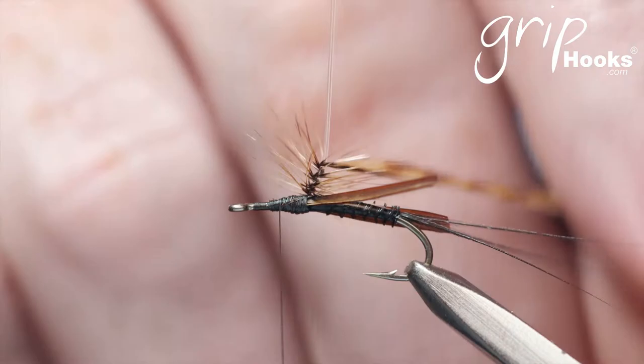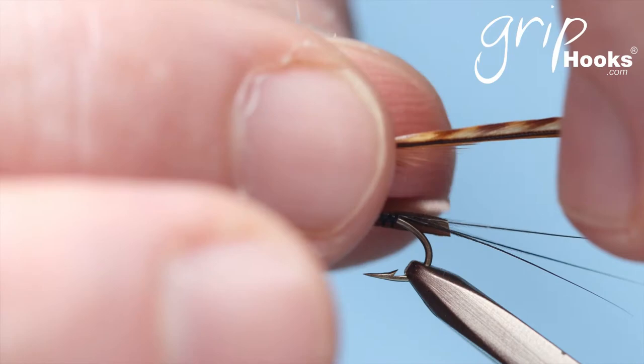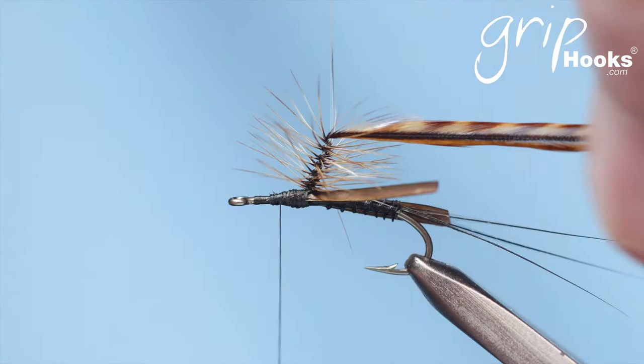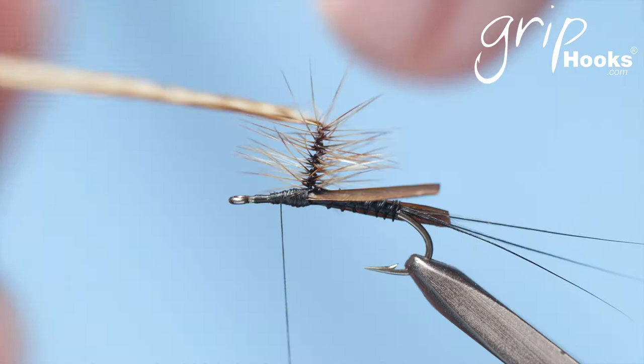Make about 12 wraps. Just make sure they slide down nicely towards the bottom and keep wrapping. You need to be quite tight as well. That's about enough. Then you wrap down — take the hackle and go down, overlapping as you go down.